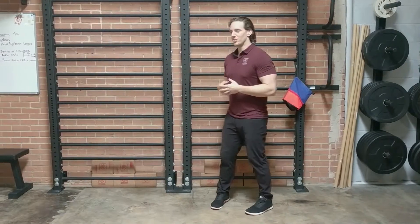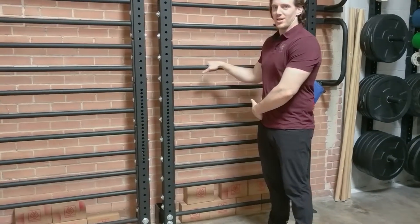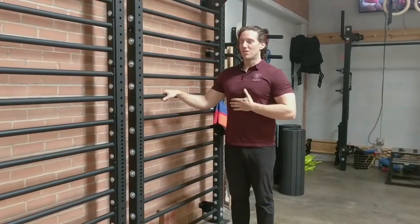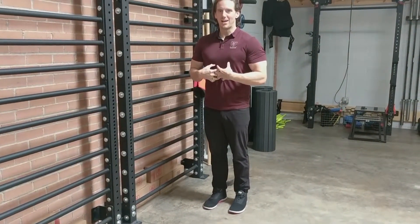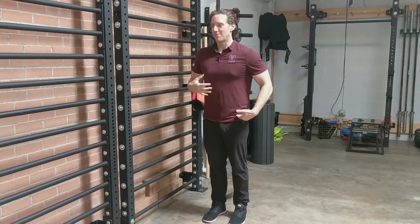I'm going to walk you through a hip CAR and then talk about some things you can look out for while you're doing these. I like to have something to hold on to because I'm going to be standing on one leg. Before I start, I'm going to stand up nice and tall, squeeze this glute, and create a little tension in my abs. I'm going to pretend everything here is frozen solid except for this leg.